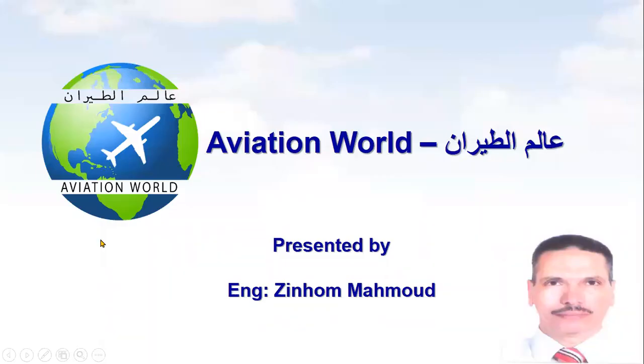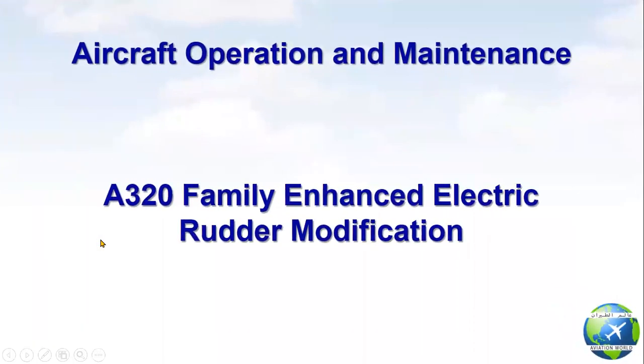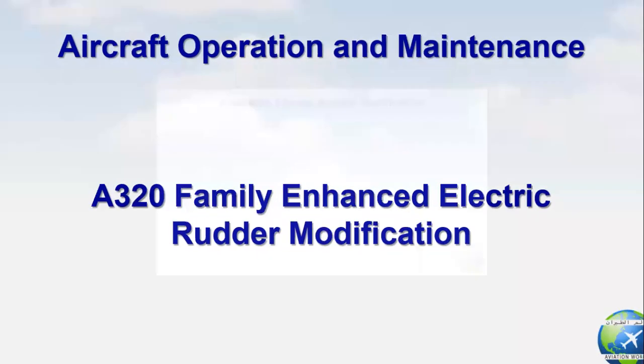Hello friends and followers. Welcome to my channel Aviation World. This is the first video in our series about aircraft operation and maintenance. In this video we will talk about A320 family enhanced electric rudder modification.